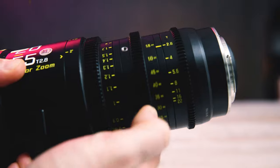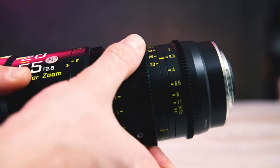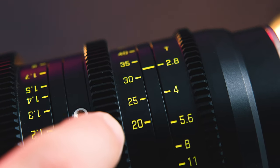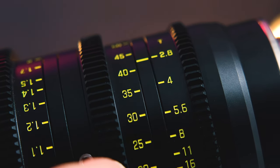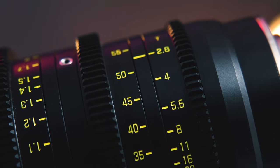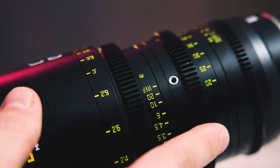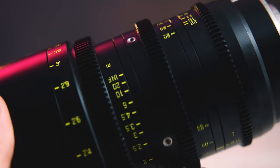The zoom ring has a bit more resistance to it and about 90 degrees of throw. The focal length markings go in 5-millimeter increments — 20, 25, 30, 35, etc. The zoom ring also has four little threads for a zoom knob extension that you could put on the top, bottom, or sides.